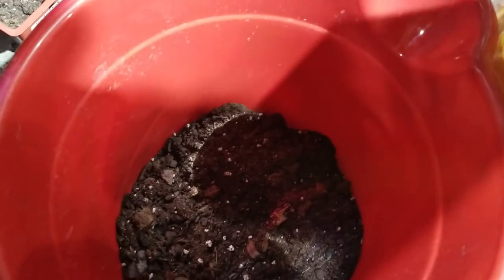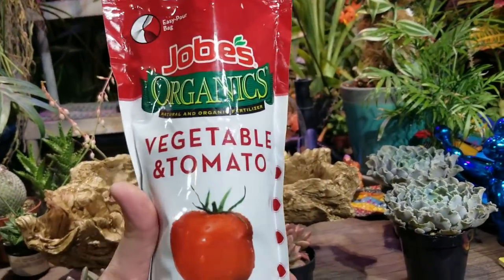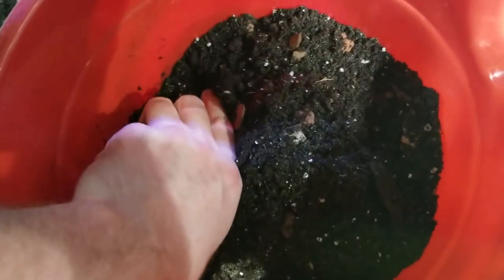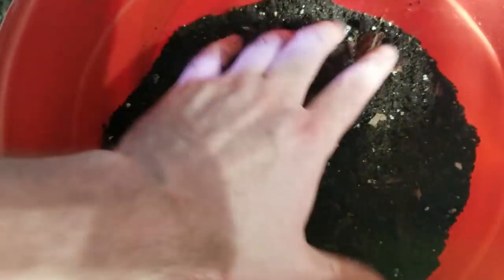This is really just the same kind of soil I always mix up. This is the Miracle-Gro potting mix, to which I add a handful of orchid bark, a drizzle of lava stone, and then a drizzle of tomato fertilizer — just a smidge, not very much. I mix it together and I'm ready to go. If I had any coarse sand, I would put that in here as well as some perlite, but I'm fresh out. Sometimes you just got to work with what you got.